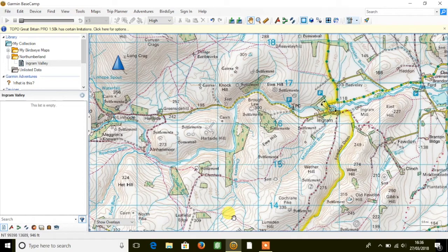Hi, this is Andy from GPS Training. In this short video we're going to take a look at Garmin's new map product, Topo Great Britain Pro 1-50k mapping, used for planning with Garmin's free planning software, Basecamp.